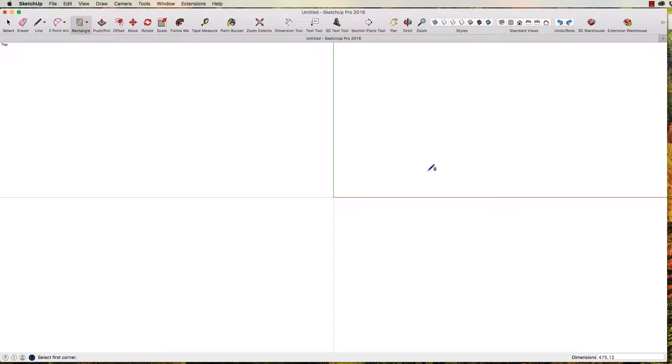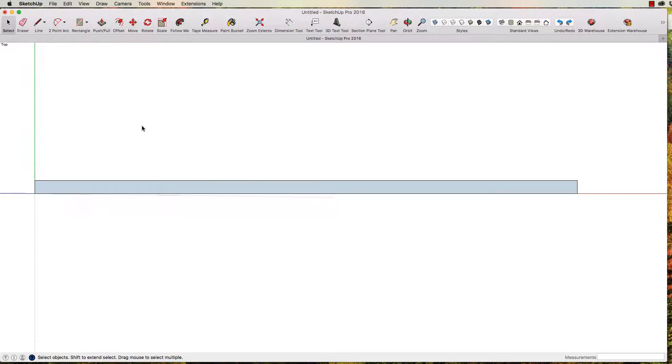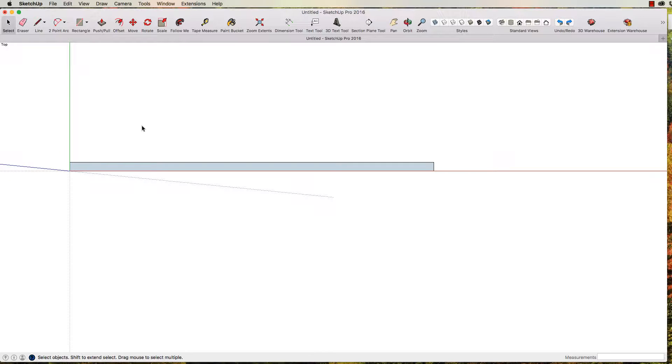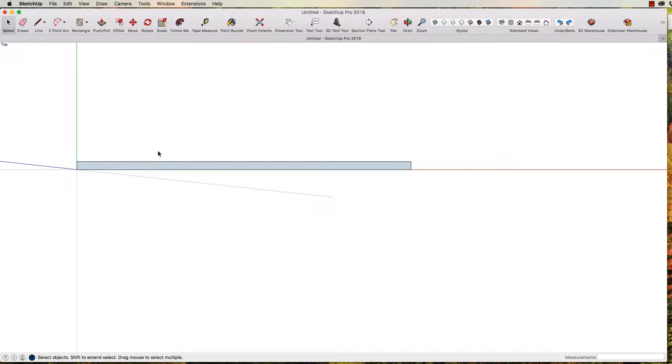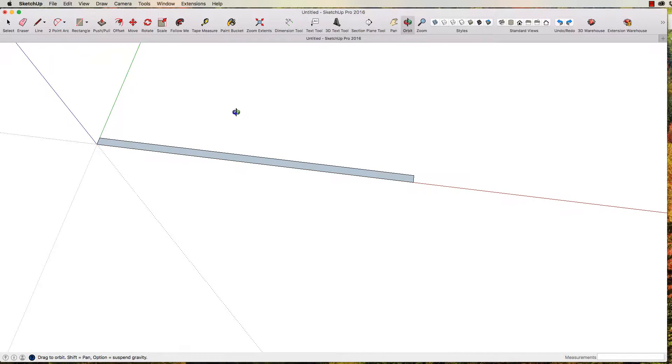Press Enter. Now your rectangle will disappear — don't worry. What's happened is this works on a really big scale. All you've got to do is go up here to the Zoom Extents button and click it. Here's our rectangle. I'm going to select the select tool and roll my center mouse button out a little bit so it gets smaller on screen. Then I'm going to orbit — just press the center mouse button and move the mouse around, and you can see how we're getting a three-dimensional feel.